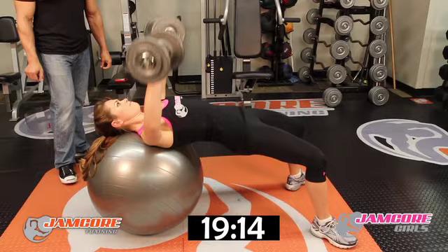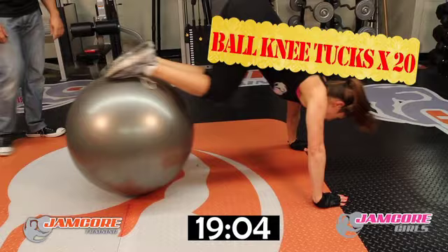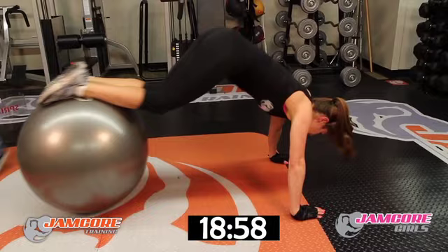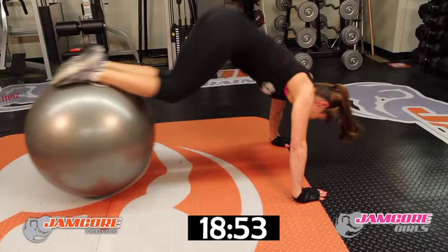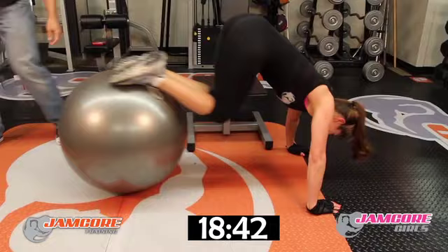Good job — 15! Knee tight. 20 reps, ladies — go. Get yourself up first. Counting through: 1, 2, 3, 4, 5, 6, 7, 8, 9, 10, 11, 12, 13, 14, 15, 16, 17, 18, 19, 20. Good job!